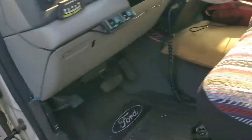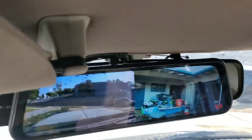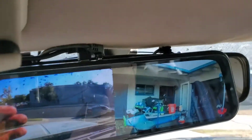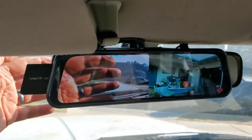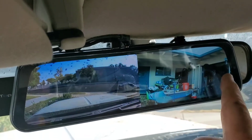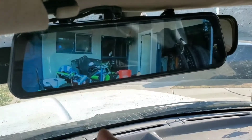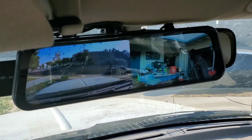It is installed and it's working — you can see the front camera, and the backup camera, and it's got both. Or I can have just the front, or just the back — pretty cool. That'll be very, very helpful. Thanks for watching, see you.